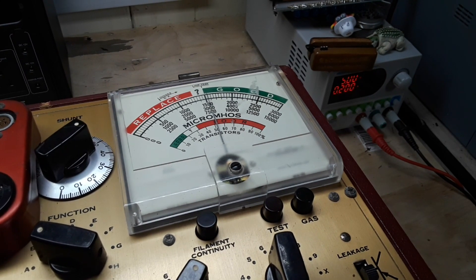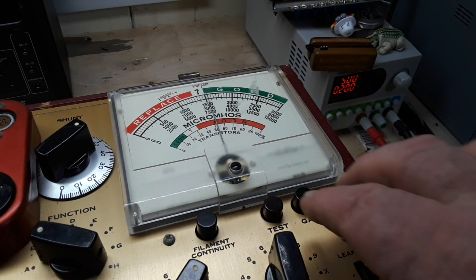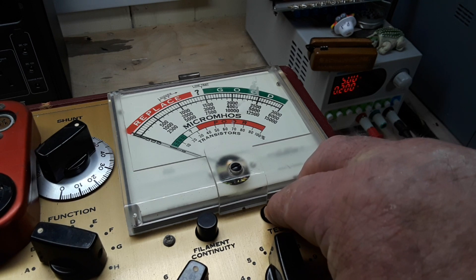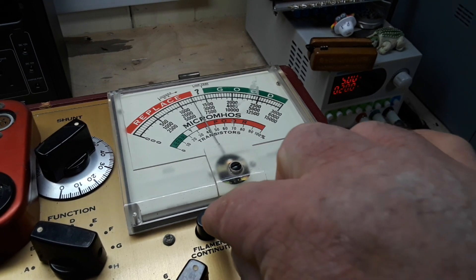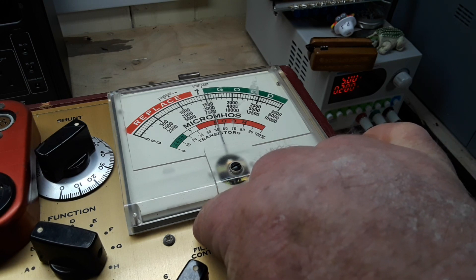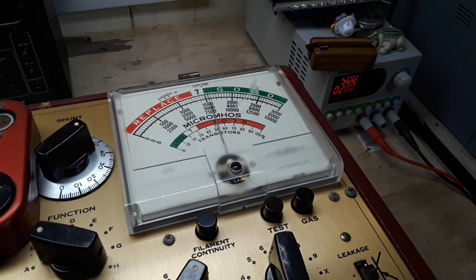Other tests we can perform include our grid current, by pressing test and gas together, and our filament continuity — which is good. Let's get another tube and check it out as well.